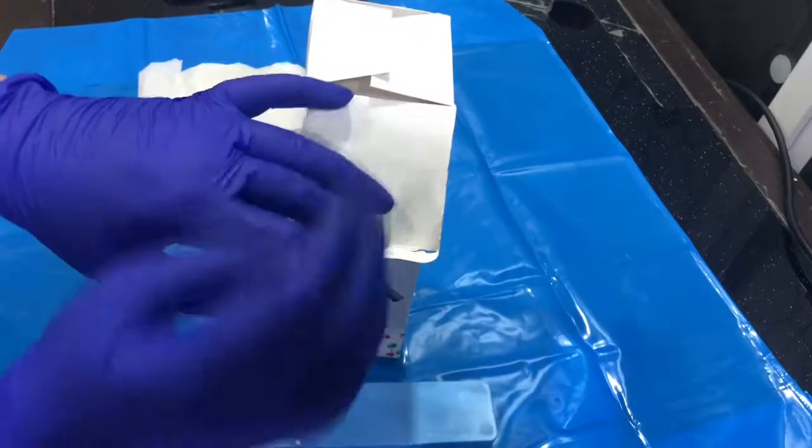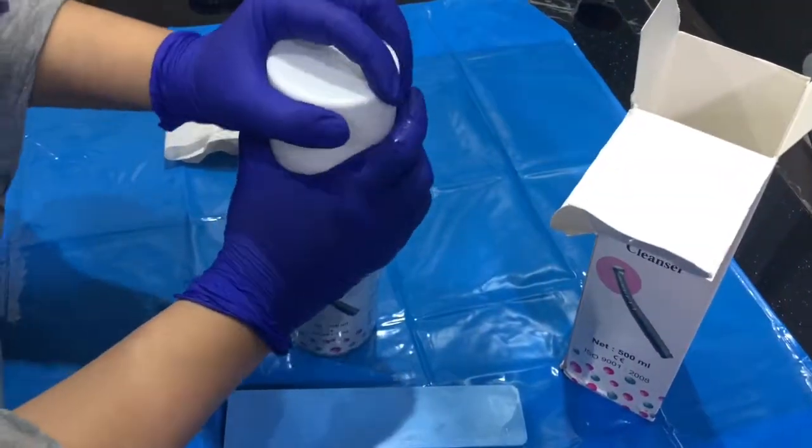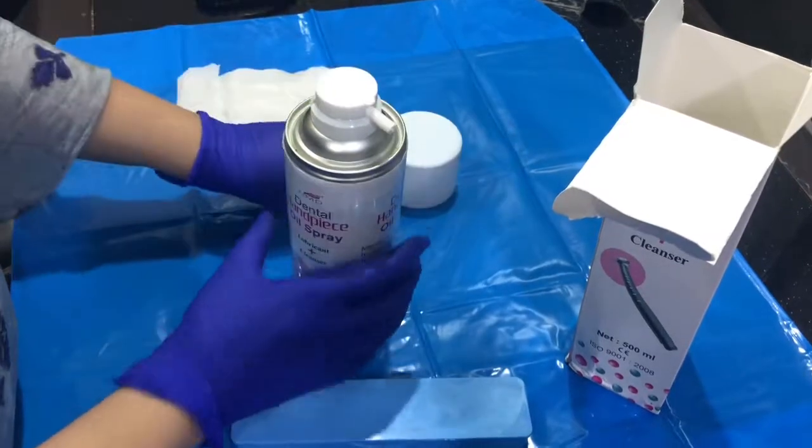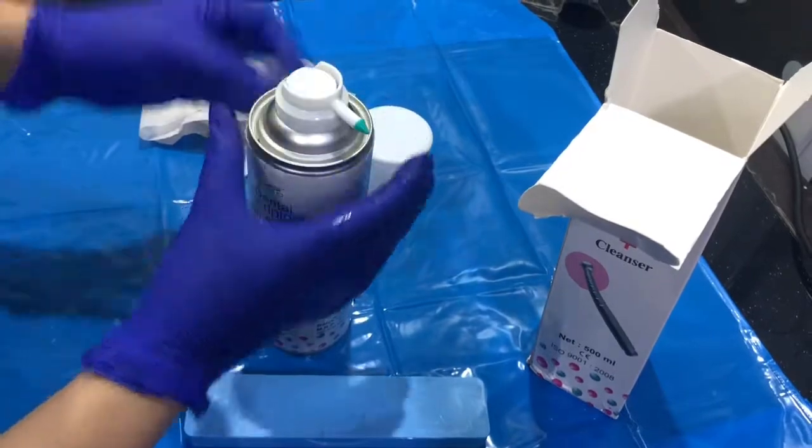Let me show you how it works. You have to remove this bottle first. There is a nozzle which you have to fit in here, and you have to remove this cap.